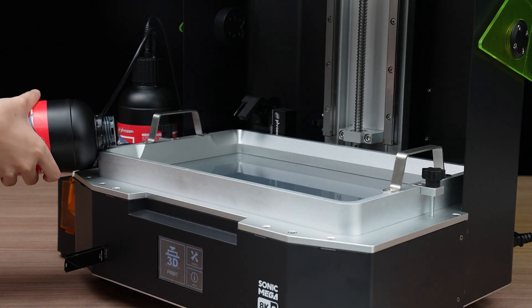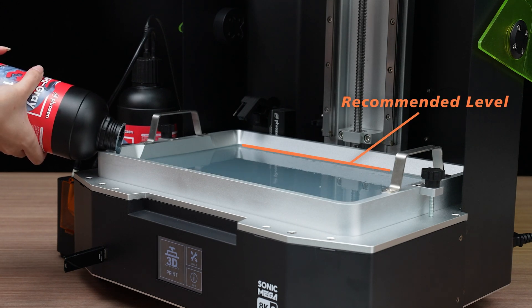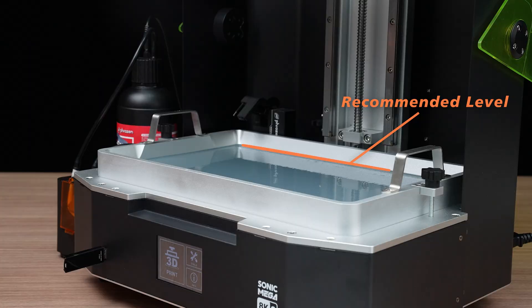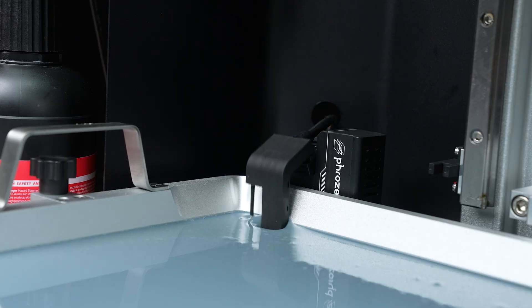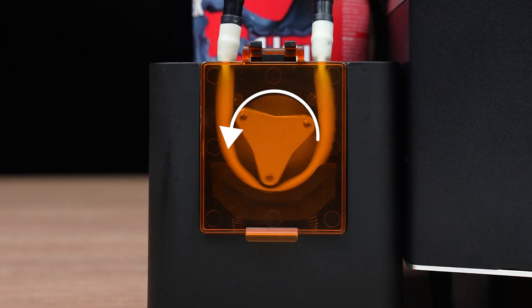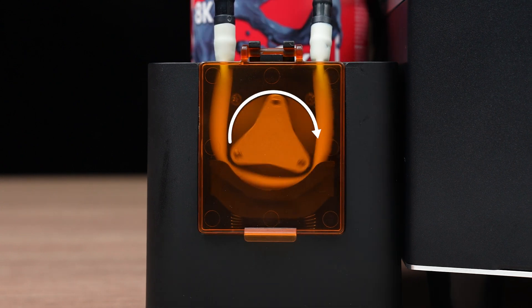Before printing, please make sure to pour a sufficient amount of resin into the vat. After printing, the feeder of the automated resin feeder will drop into the vat. When auto-filling, the motor of the pump unit should rotate counterclockwise. When auto-pumping, the motor should rotate clockwise.